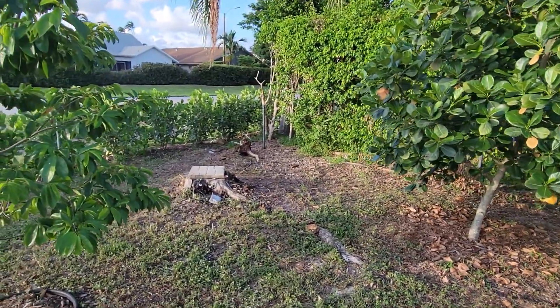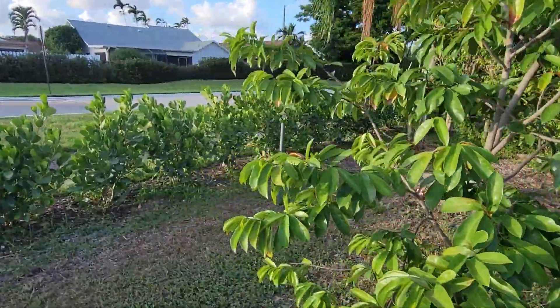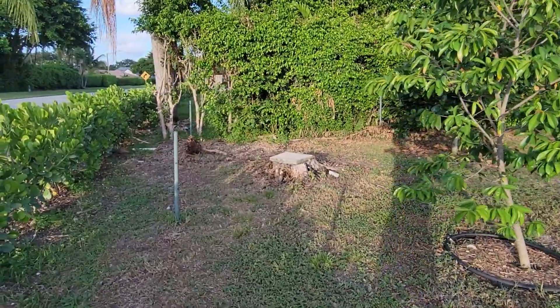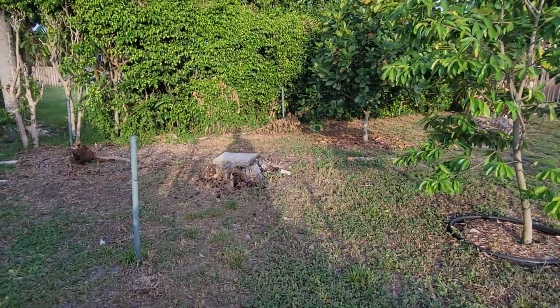So it's now about a week later and I cut down the tree and I dug out the stump. It wasn't too bad actually. I had some big roots, just a couple of them that I was able to dig out. Now I got this nice open little area that I could put something else in.